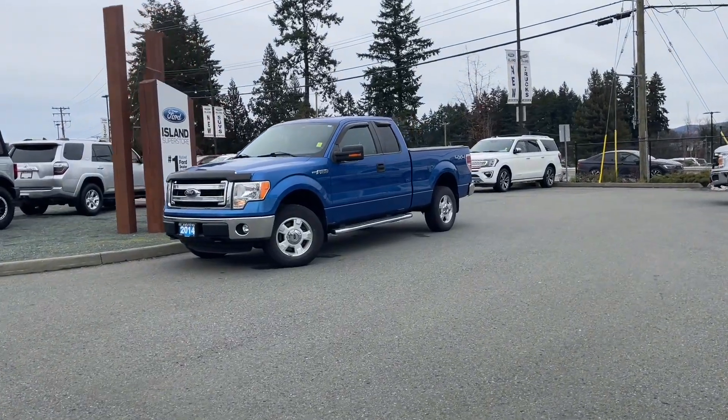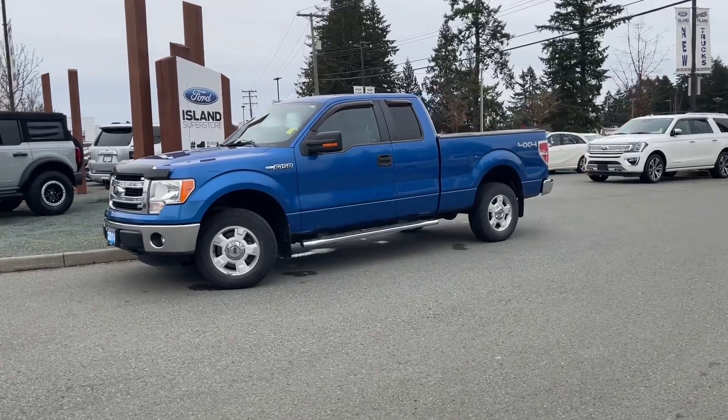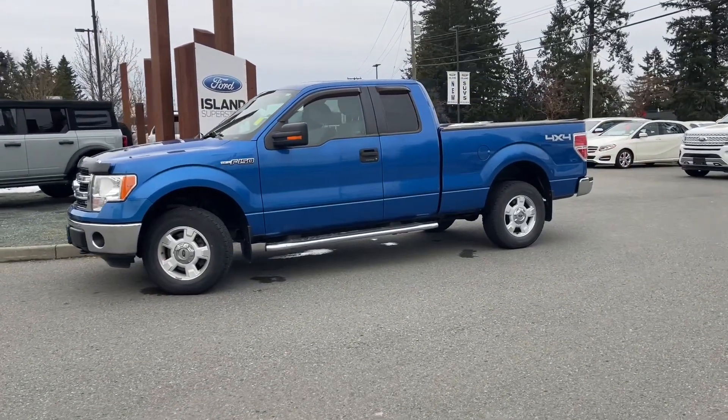It's a great day for a drive in a 2014 F-150 XLT in blue flame with gray cloth interior. Seating for six, four doors, and a six and a half foot box.